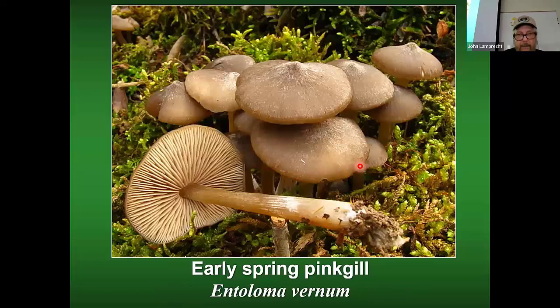Here's one called the early spring pink gill Entoloma. I have found these when looking for morels — they have a pointy top. The genus Entoloma's main characteristic is really pretty pink spores. Most Entolomas are poisonous, and this one is probably poisonous too.